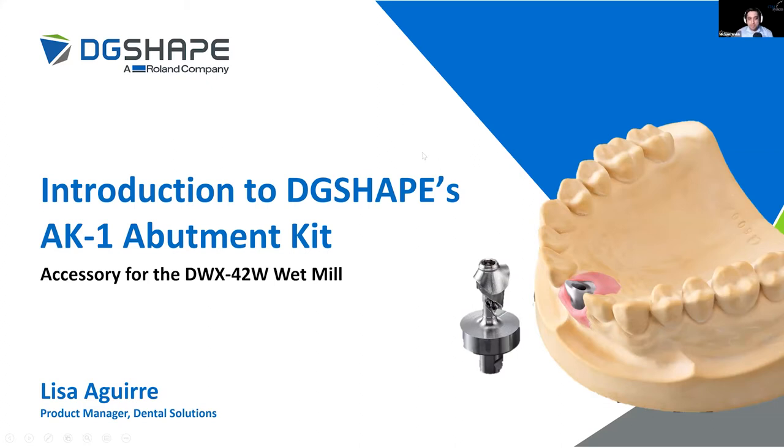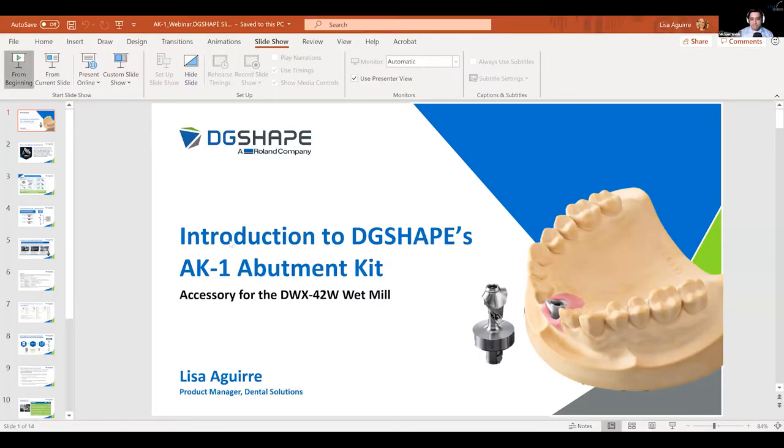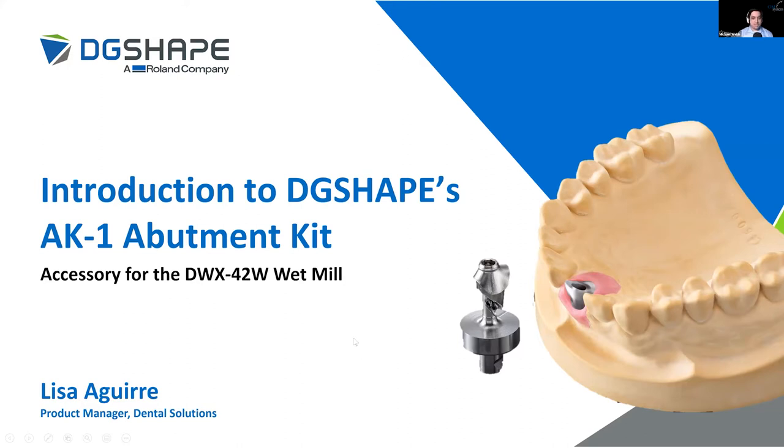Thank you Lisa, and it's a pleasure to be here with you guys on the announcement of the AK1 kit. My name is Michael Webb and I run the U.S. office for SimSystems. We are a CAM software developer based out of Milan, Italy, but we've been in the dental industry for well over a decade on the digital side, working with customers throughout the world. Roland is one of our closest partners in terms of machine manufacturers, although we are an open CAM system so we work with all different kinds of mills. We really love the flexibility that the Roland mills afford users and a lot of the niche features you don't see with other machines. So we're looking forward to demoing the workflow of the new AK1 kit for you today.